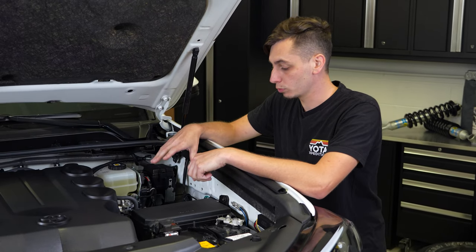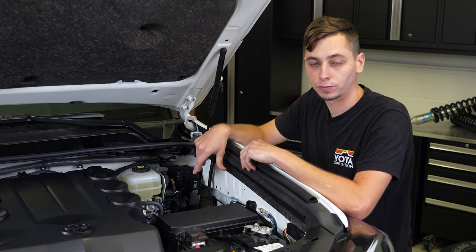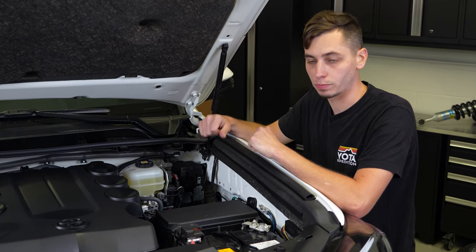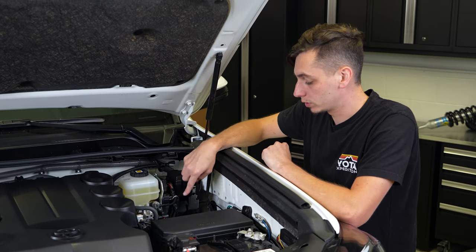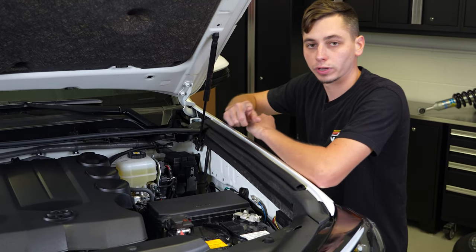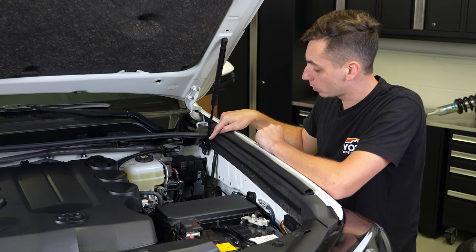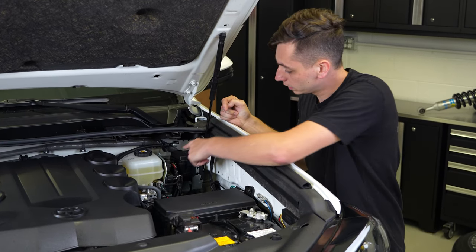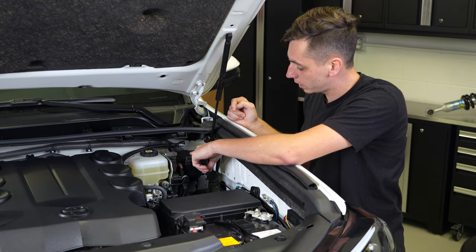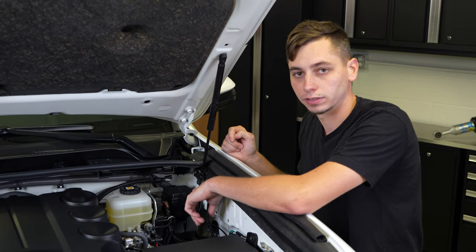Before we put the bracket and power kit in, if you have a 2020 to 2023 4Runner, you're going to need to move the fuse box. Originally it sits right here, but we moved it back. I'll show you what you need to do. I also need to get to the firewall — there's a grommet back there we'll have to pull out to run some wires through.